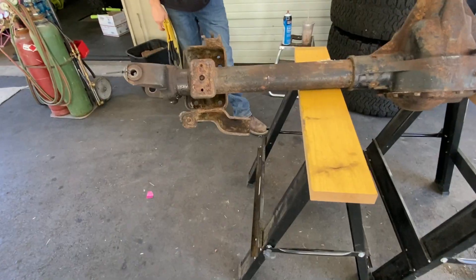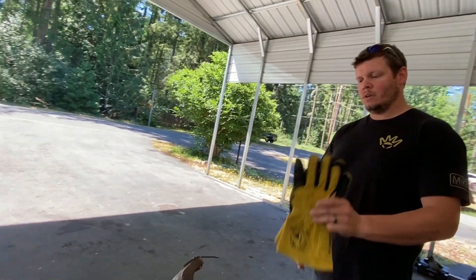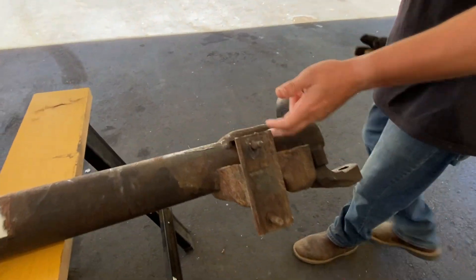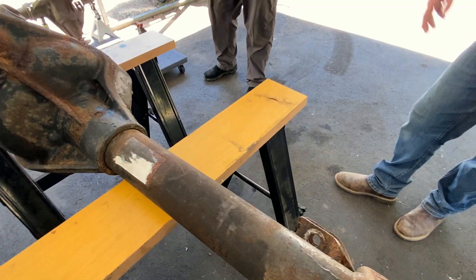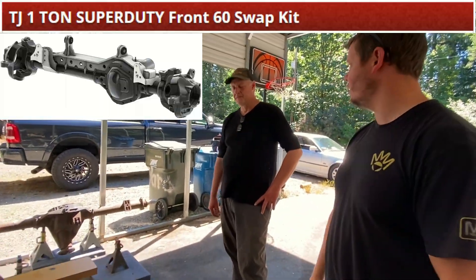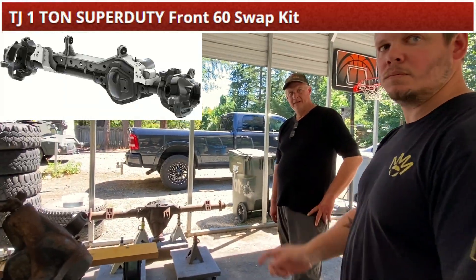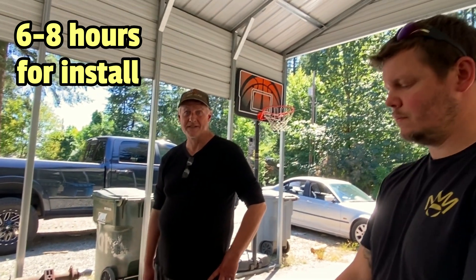What I'd like to do today: strip this, cut this off, clean all that stuff up, and then we'll test fit the truss — the Artec truss. What was the estimated time to install that truss? Six to eight hours — that's a lot of pieces. But I bet we can beat it, right Josh?